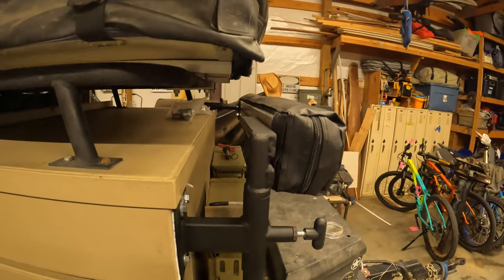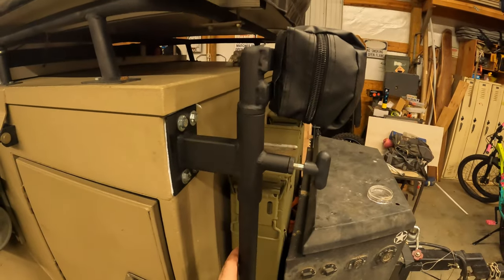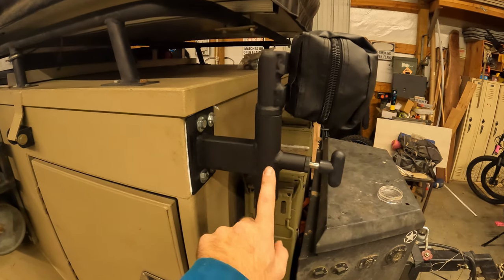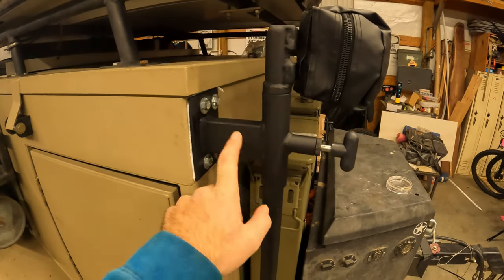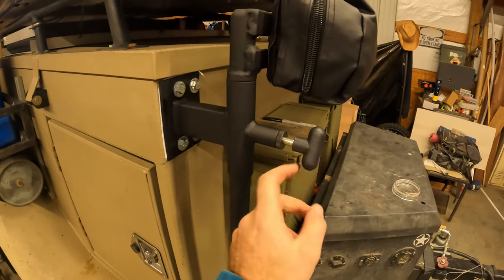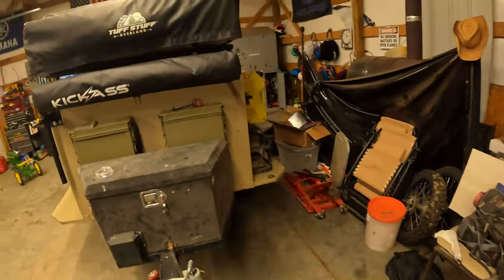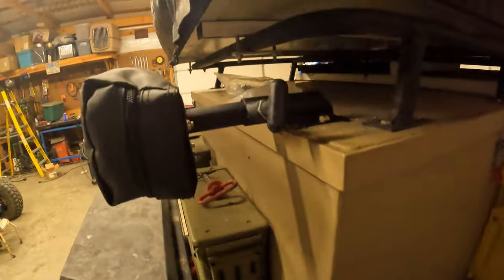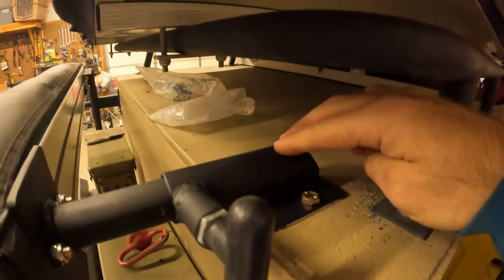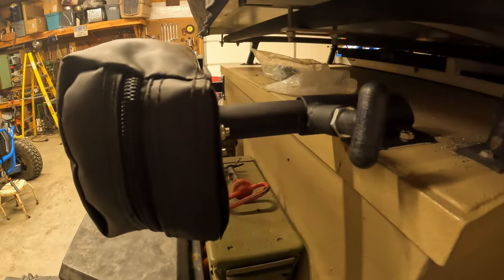This is an inch and a quarter DOM roll cage tubing. This piece is an inch and a half 0.95 wall roll cage tubing. There's also some square tube and some plate. These little pop pins you can buy on eBay or Amazon. Over on this side, same materials — another pop pin, another piece of inch and a half 0.95, a piece of plate, and another piece of inch and a quarter.